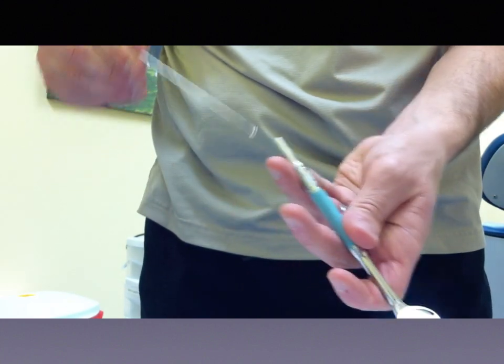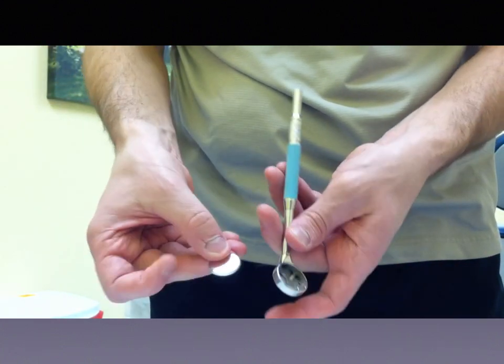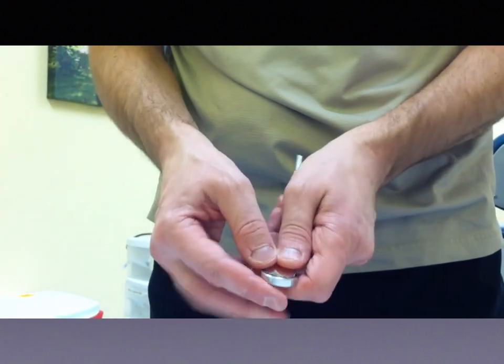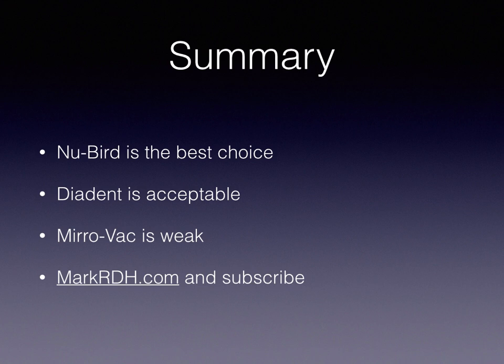It takes a little practice but it's pretty easy to do — it comes right out and just clicks right into the head, and you're done. For a summary: personally, the New Bird is definitely the best choice. I know people don't want to spend a lot of money, but you get what you pay for. It's a long-term investment, and the ability to change the mirror face is a big deal. The Diodent is acceptable — I've used it for a long time and just switched to the New Bird. The Mirror Vac is pretty weak and I wouldn't recommend it personally.